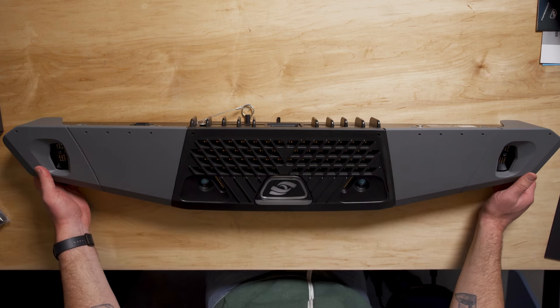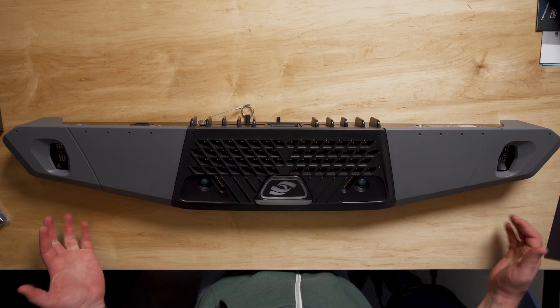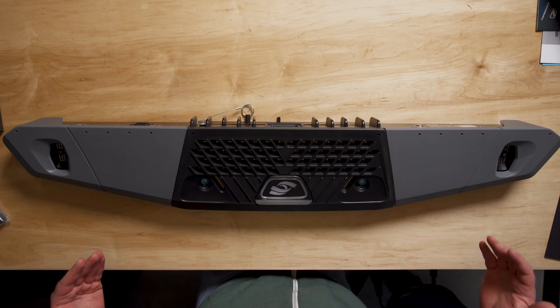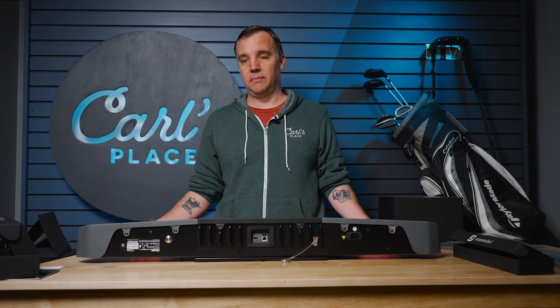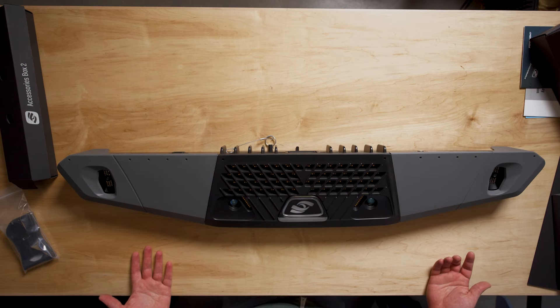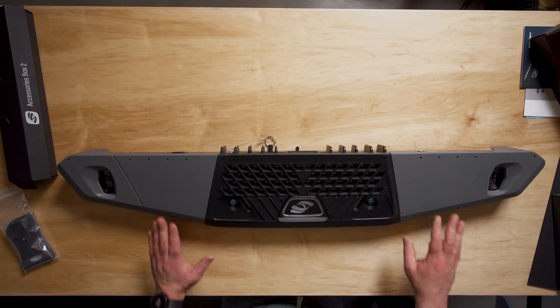Yeah, it's a great looking launch monitor. From what I understand it's everything you get in the Hawk but just more compact — you still get all the same data points. The biggest difference is this one is golf only. With the Hawk you have the option to do the soccer multi-sport mode, but this one you can't do that.